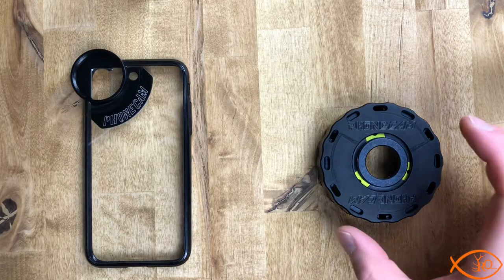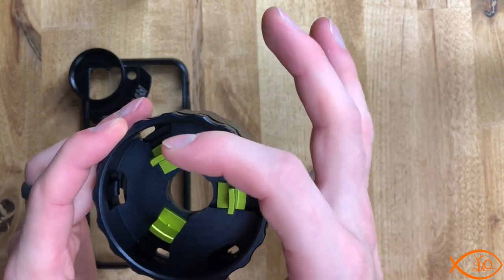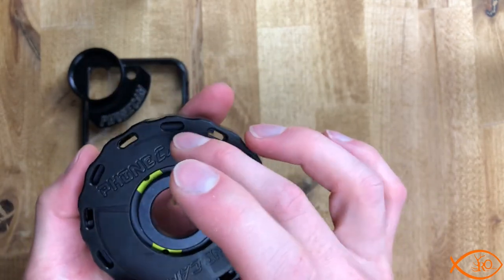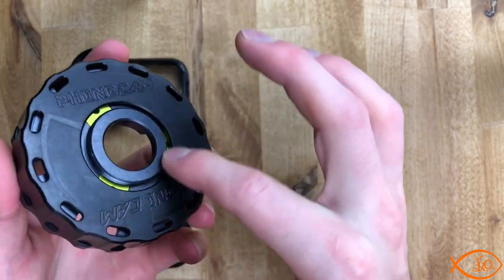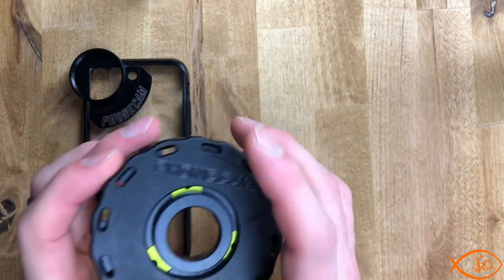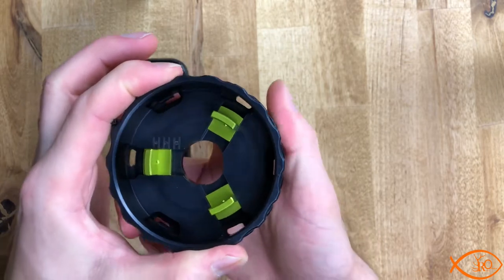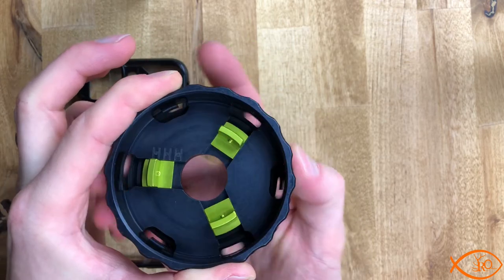Let's start with the absolutely innovative part — this adapter ring. This is what mounts to all your different rear objectives on your binoculars, spotting scopes, that kind of stuff. This is a machined piece of aluminum, very well built with very good machining. It's absolutely smooth when you're making adjustments, and the threading is very precise. You have these two rings that you can twist independent of each other. This back ring, as you twist it, will move these green teeth out or in.